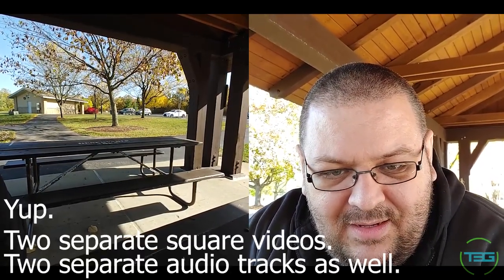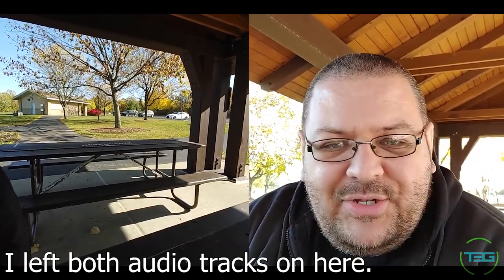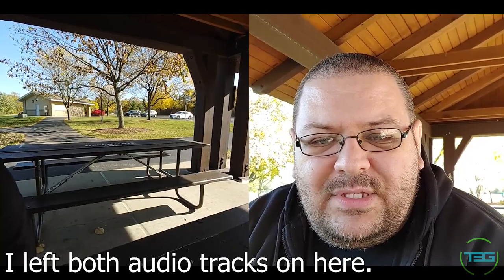Is it recording two different videos? Because it is showing 1080 by 1080 — 1080 by 1080. It's going to be interesting to see what this looks like in post. If it's recording two different videos, that even allows for more options as far as editing down the line. I'm super excited.